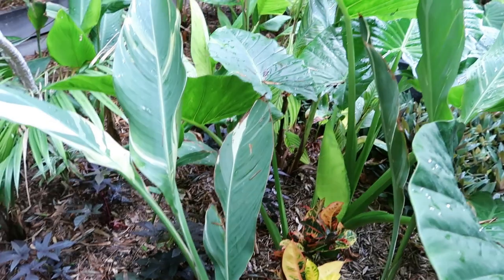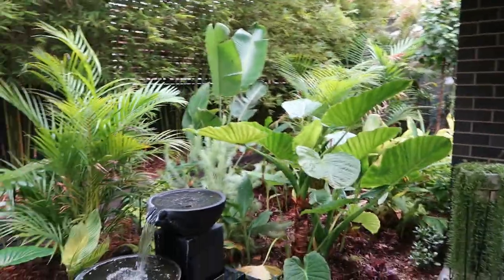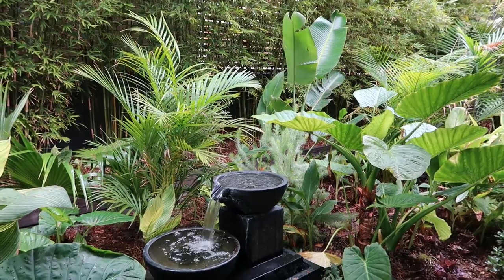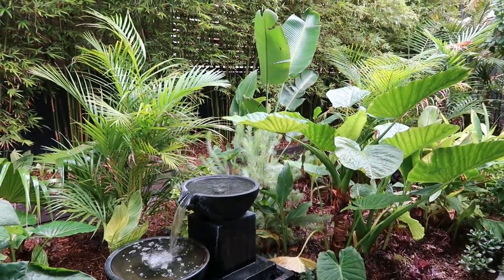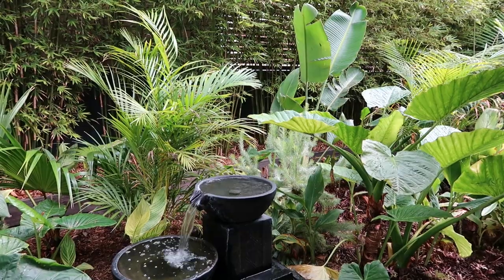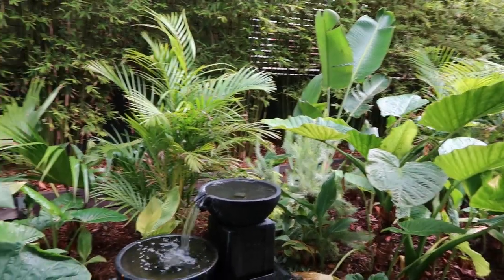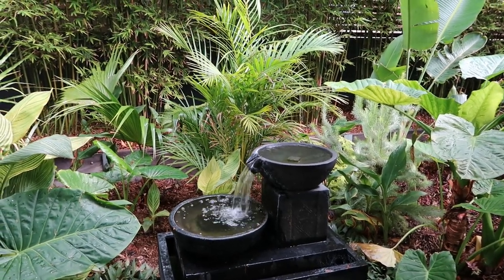Let's go back to where we started, over to the water feature. Thank you for staying through to the end of my video. I spend most of my time behind the camera — you saw my very awkward introduction at the start. I love it when people enjoy looking at plants and enjoy gardening like I do. I'm just happy for people to see my videos, see the plants, and enjoy the fruits of my labor. Goodbye from Leanne in Adelaide — thanks for watching, bye!